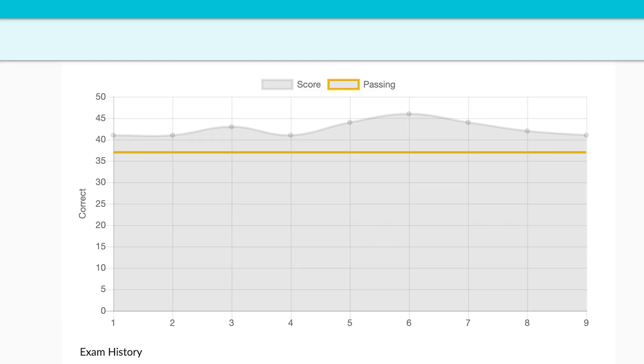Hi everyone. I just took the Amateur Extra exam, and fortunately I was able to pass it. It's a 50-question exam out of 700 questions, and you can miss 13, so that would be 74%, which is a solid C. I missed 8, so that's not bad — that was actually my average going into the test.